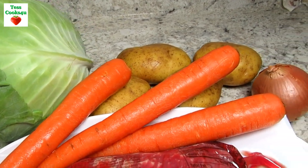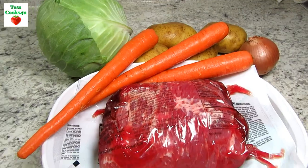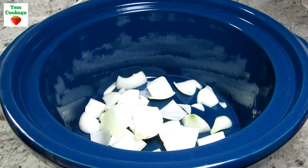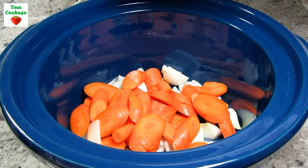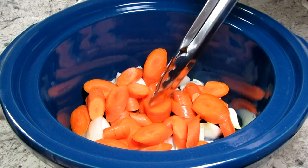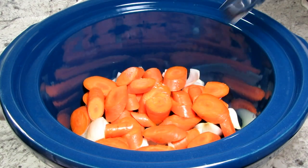Corned beef is a salt-cured beef brisket, so you want to cook this low and slow. Today I'm using my crock pot. I have one medium diced onion and three diced carrots that I'm adding to the bottom of this crock pot. This is going to make a nice bed for the corned beef to set on. I'm putting in the carrots now because they're going to take the longest to cook.